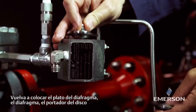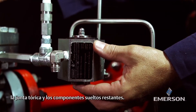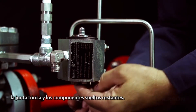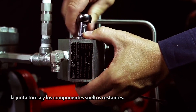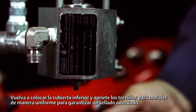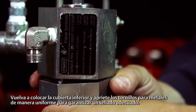Replace the diaphragm plate, diaphragm, disc holder, o-ring, and remaining loose components. Replace the lower cover and uniformly tighten the machine screws to ensure a proper seal.